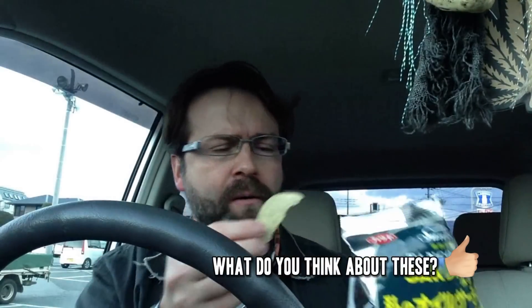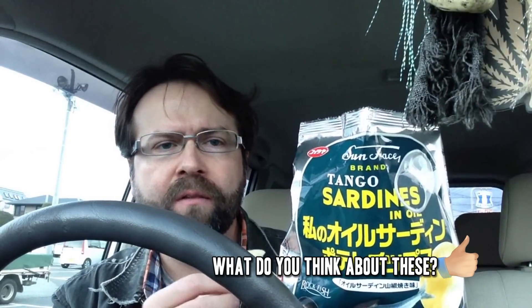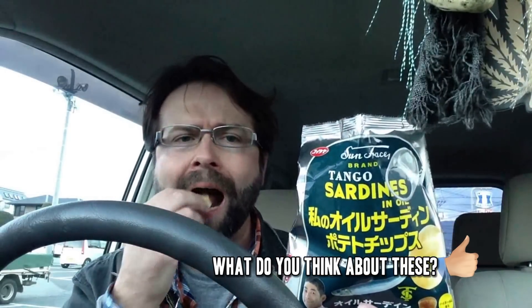It's very weird. They're slightly fishy, but they kind of have like a floral flavor to them. Wow, surprise surprise — the oil sardine potato chips are not bad.